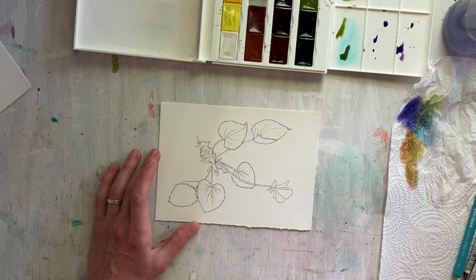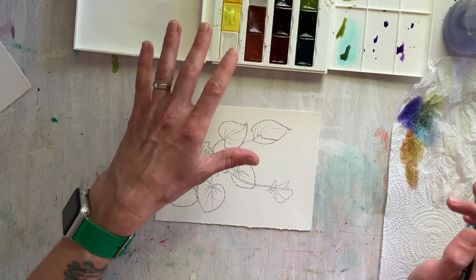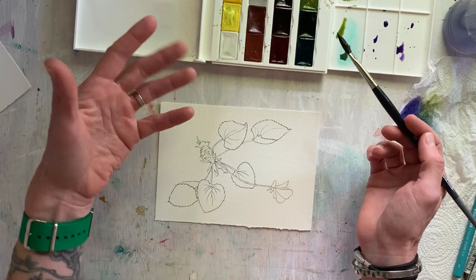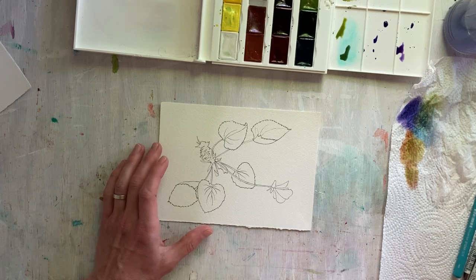I'm going to wet my brush. If your paints are dry, if you haven't been painting already, you'll want to wet your pans if you're using pan watercolors to kind of activate them. I've been painting, so they're already ready to go.